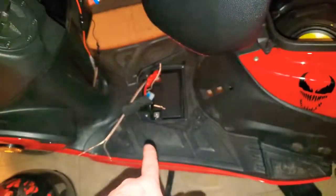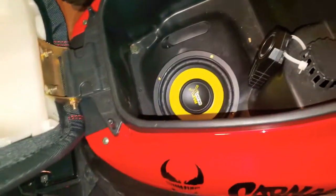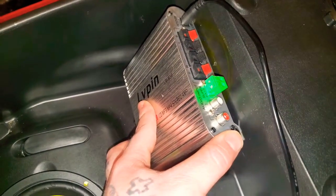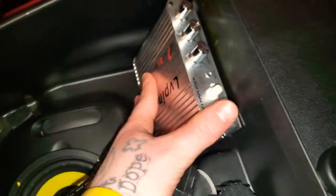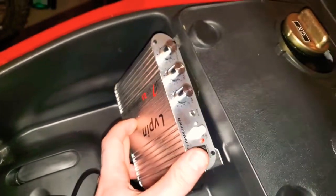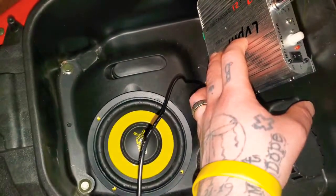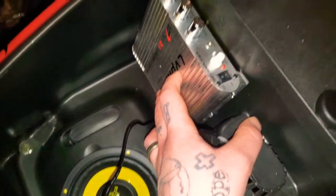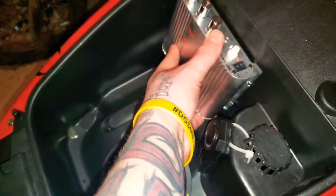Before we hook up anything to the battery, we need to install the amplifier — that's what's gonna power the subwoofer. I'm thinking of mounting it right where I originally wanted the speaker. I'll probably orient it so I can still turn the knobs. There's really nowhere else to put it; that's honestly the only spot.